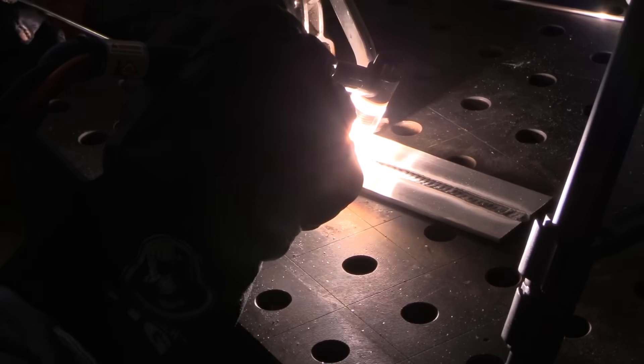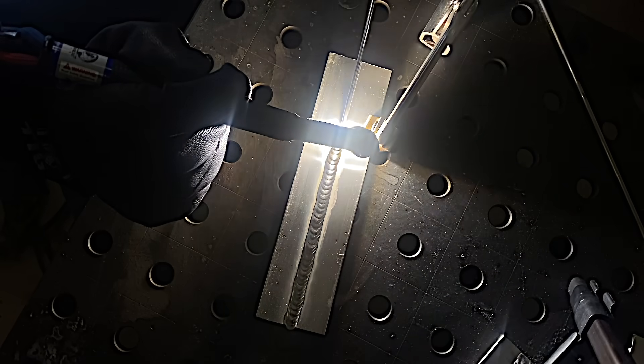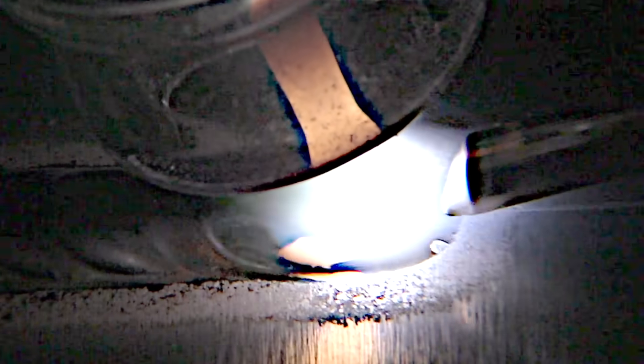I'm using a number seven Pro Clear cup, and it is lighting things up. I set the AC balance to 33% cleaning — you can see there's quite a cleaning zone, a little more than needed, but I like that the puddle is so clean. A lot of it's personal preference, but I like to have a little bit of extra cleaning.